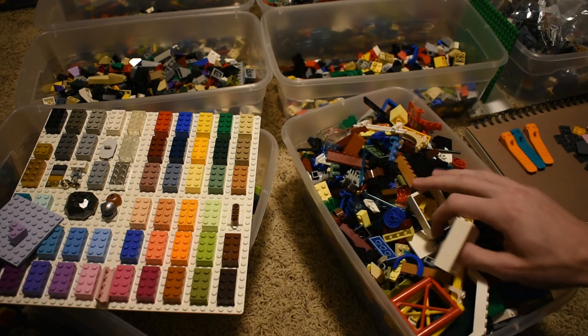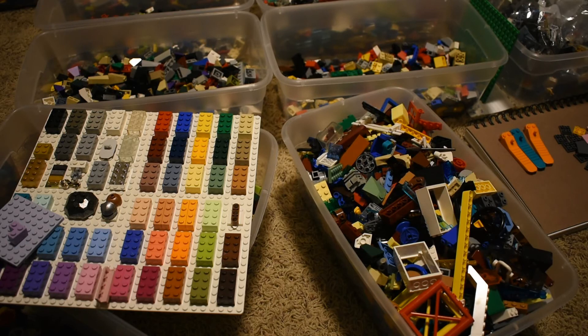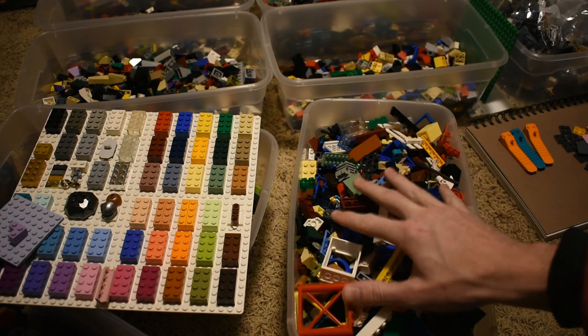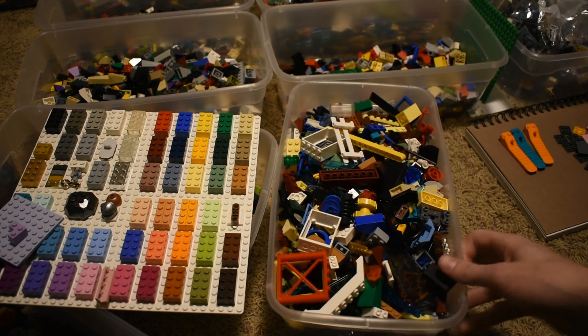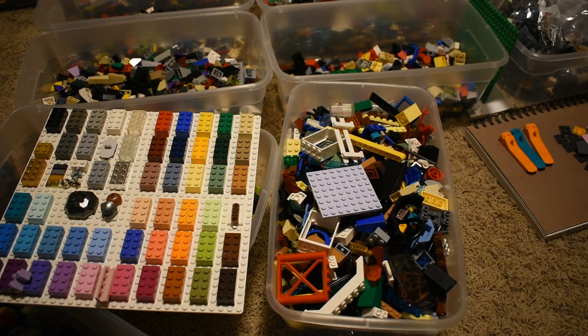The minifig shop in St. Louis is very similar to Bricks and Minifigs, just not part of the franchise. They sell loose pieces by weight instead of a certain volume. I'll be covering all that in detail pretty soon and looking at some of these pieces more closely. But it did manage to get me a new color, so that was good.